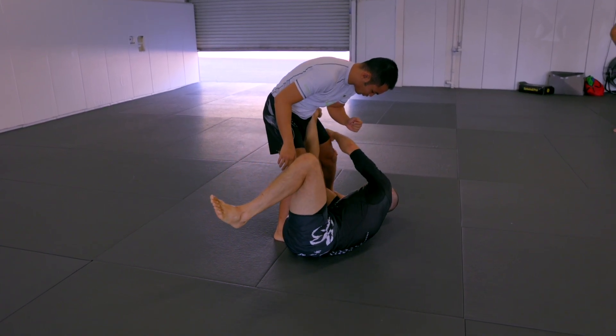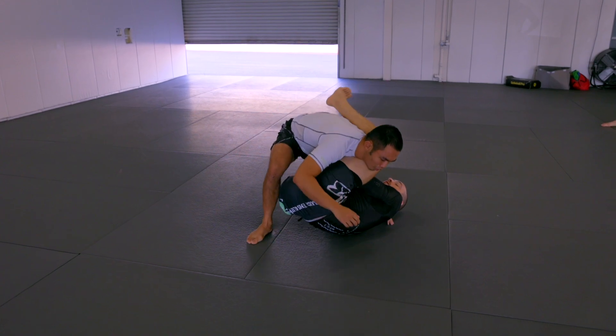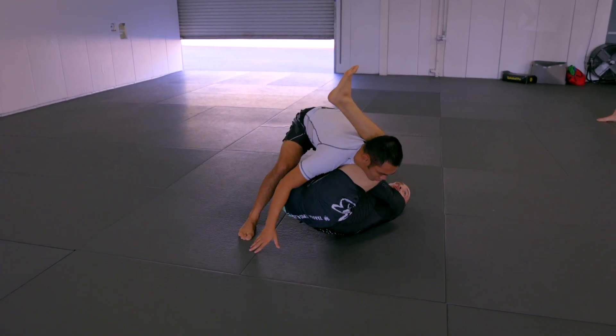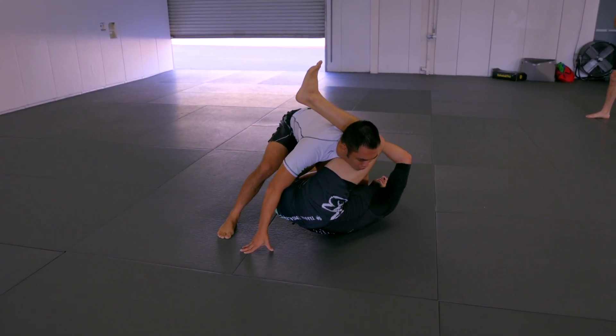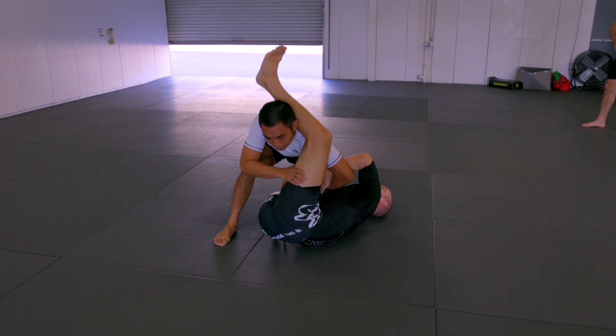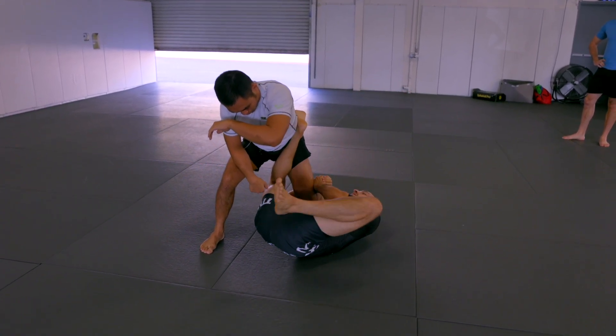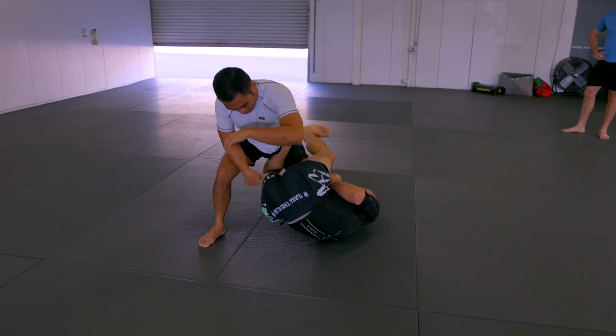Now as I start to pivot, he reaches for my head. Now we're in the same position that we just did. I'm going to start threatening this arm, and he's going to feel this and posture up and rip his arm out. Now as he rips his arm out, my outside leg is going to swing around the hamstring.